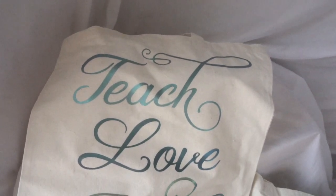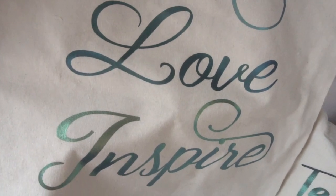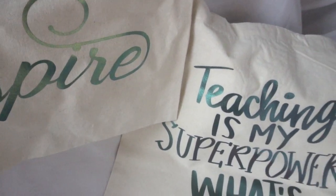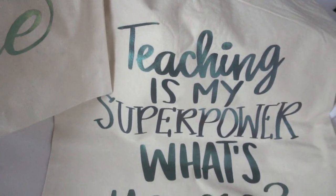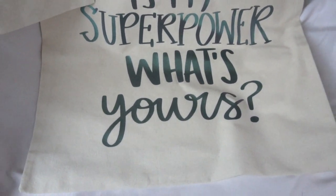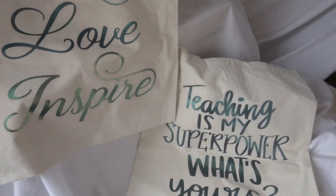Hey guys, it's Jen from iCreateCrafts. In today's video, I will be showing you how to create customizable canvas teacher bags for your child's favorite teacher using bags and HTV that I purchased from Amazon. I will leave all of my supplies listed in the description box below. I also created a few other teacher gift how-to videos if you're interested in seeing more.